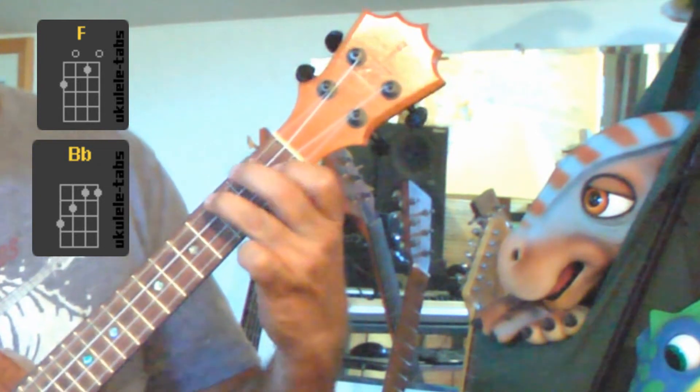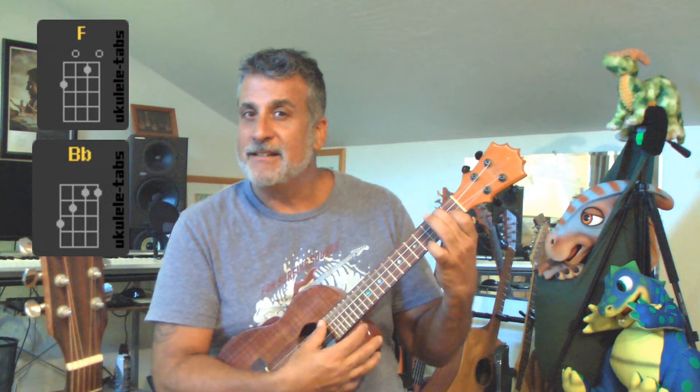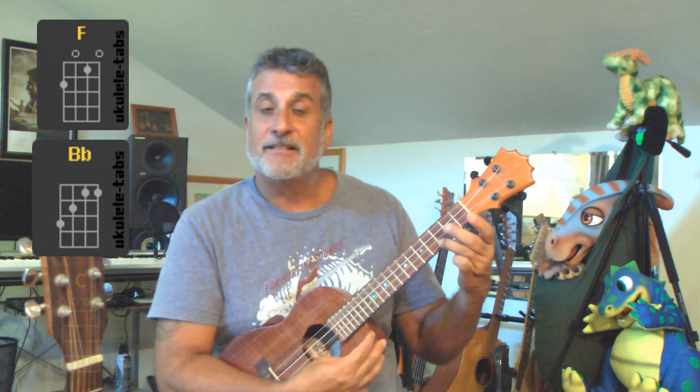Let's try that again — F. See how I'm kind of moving effortlessly? And then the last chord is the C. You all know the C, right? Ring finger third fret over the bottom string, and the rest of the strings are open.